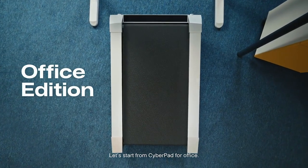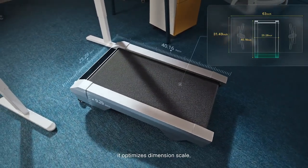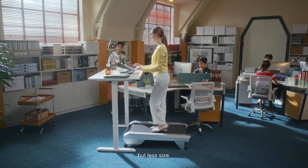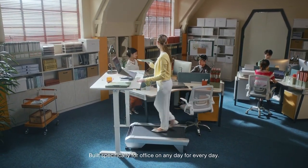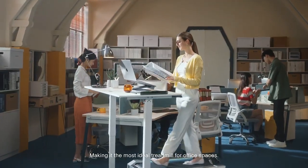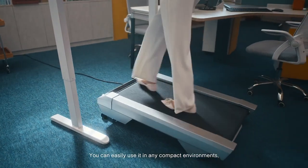Let's start with the CyberPad for Office. With the full track design, it optimizes dimension scale, giving you more running space but less size. Built specifically for office use — on any day, for every day — making it the most ideal treadmill for office spaces. You can easily use it in any compact environment.